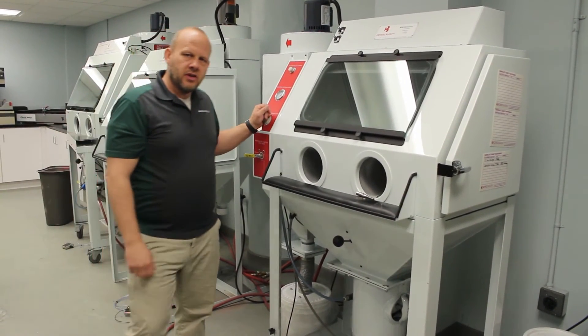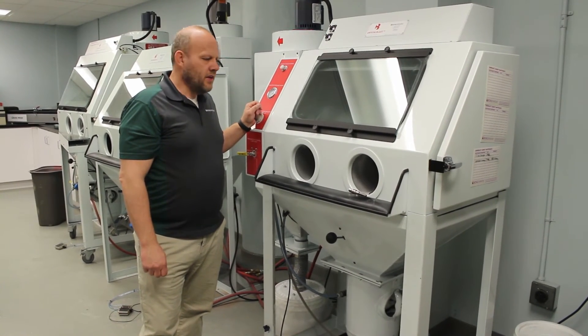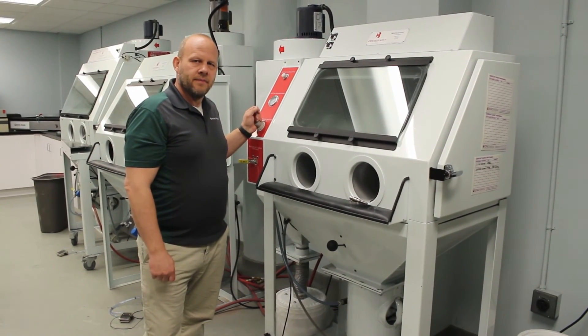If you have any other questions, be sure to give us a call here at Iconics Imaging at 1-800-643-1037, or you can go online and chat with us at IconicsImaging.com. Thank you.